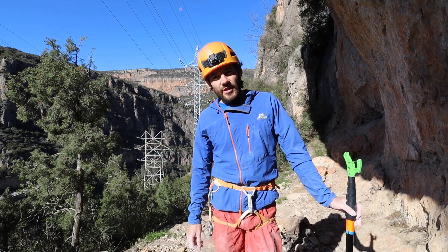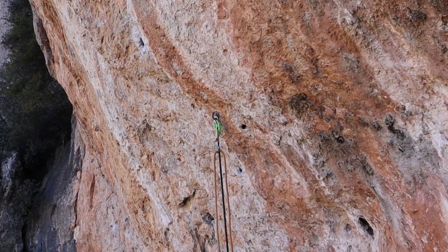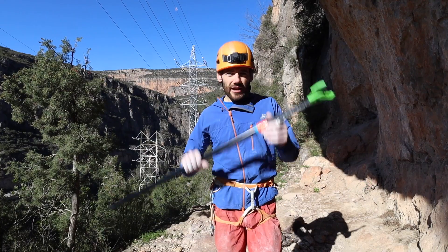Hey everyone, welcome to the Climbing Nomads YouTube channel. Today we're going to give you a few tips on how to use a clip stick.